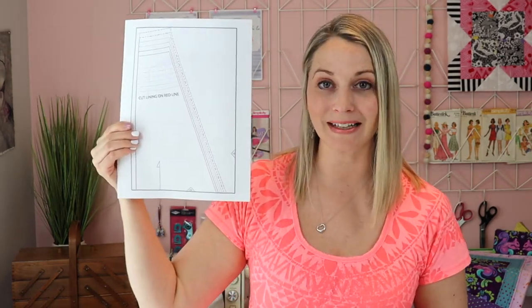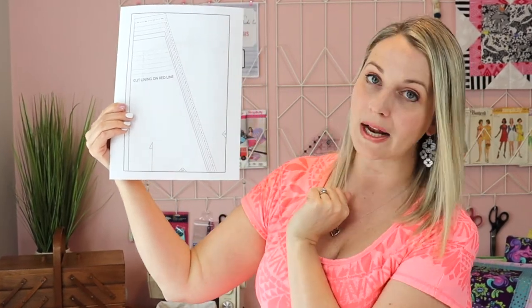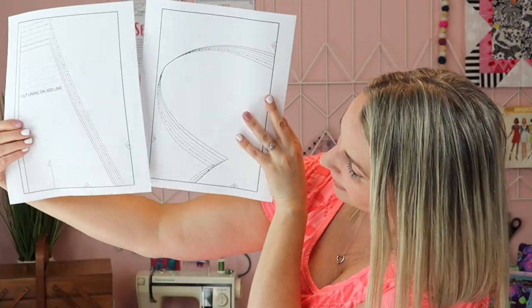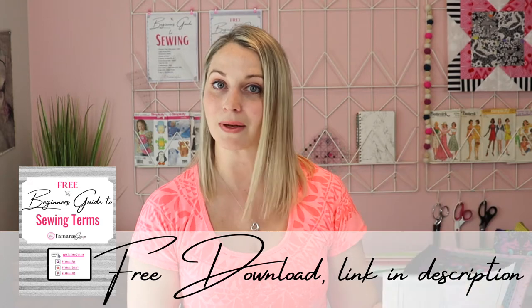Once you've done that, you can start printing out your actual pattern pieces and they will look something like this. This pattern has little triangles with little numbers in them — this one says 2A, this one says 1A. You're going to line up these triangles with the matching numbers on your pattern. So this one is 2B, this is 2A. You'll want to line up 1A with 1A, but you can't line it up like this — you'll have to cut one of those edges off. I like to use my little Fiskars cutter here, which I bought for scrapbooking years ago, and I find it very helpful. Then you start matching all of those little squares and taping them all together.